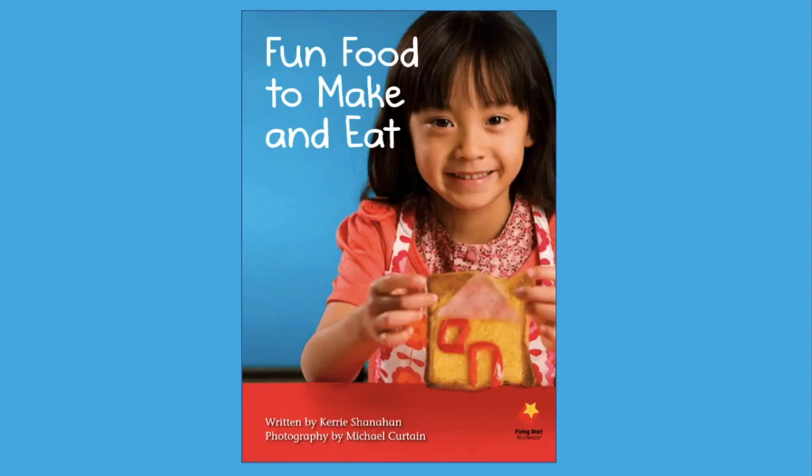We will stop reading here for today. If you'd like to revisit these recipes again, just start the video over. See what you notice when you read it again that you didn't notice the first time. You may even try making some of the fun and healthy recipes we read today. In our next video, we will read the rest of the recipes in the book. Thanks for reading and thinking with me!